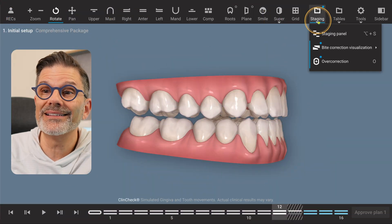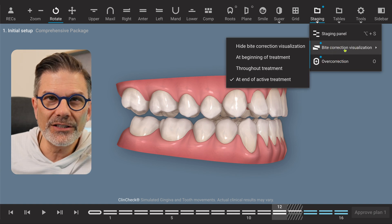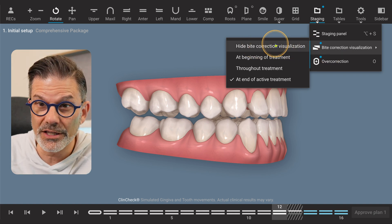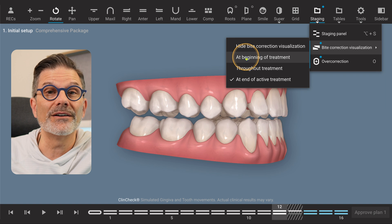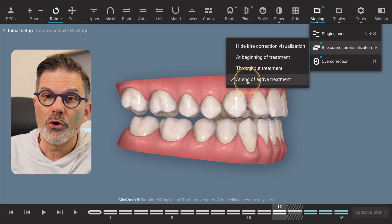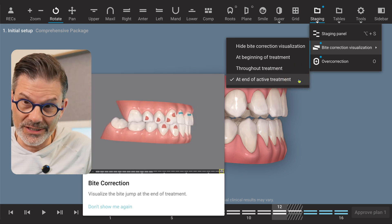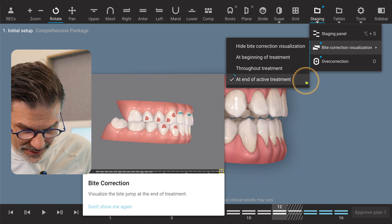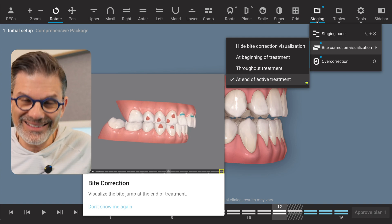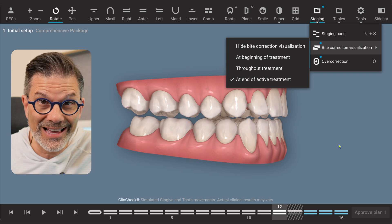There's a tool in the ClinCheck for bite correction visualization. As you can see, when we go on that tool, we have different options. You can hide the bite correction visualization, you can look at the bite correction at the beginning of treatment, throughout the treatment, or at the end of the active treatment. As you can see, with the little check mark, this is what was chosen. So depending on what you choose, you will see different scenarios happening.